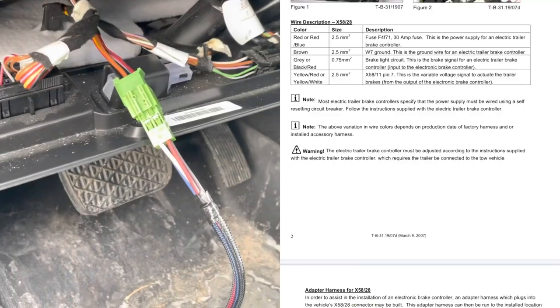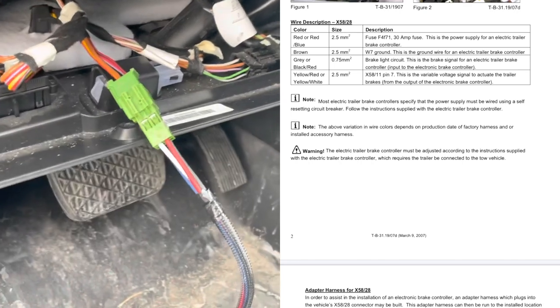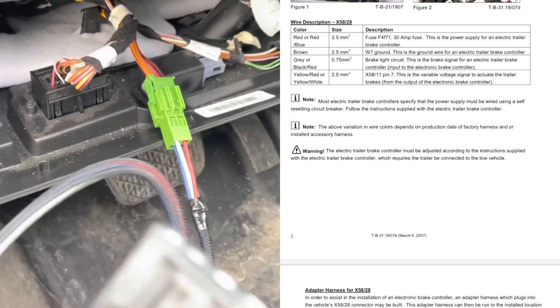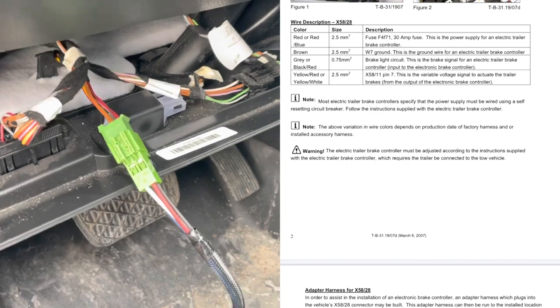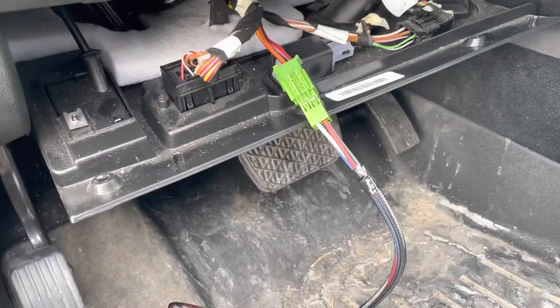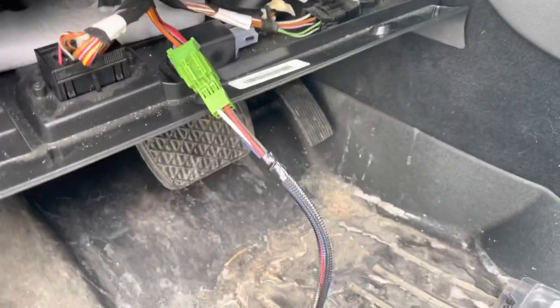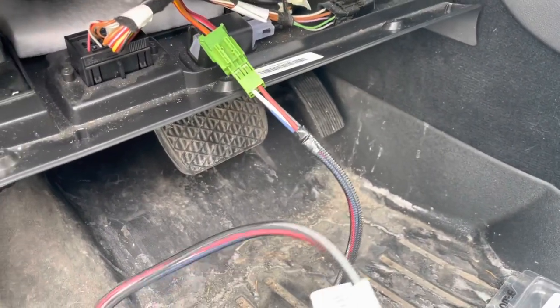I'll flash a shot of the document that Mercedes has out on this, and I can confirm that this harness does work with the 2009 even though it says that it doesn't. Again, you have to have that code 550 on your window sticker or part of your original package.